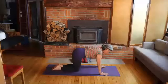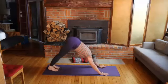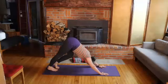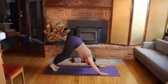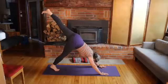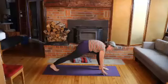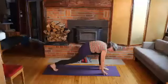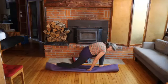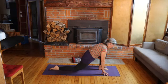Coming back up to all fours, tucking your toes under, lift the hips up to downward dog and walk on the spot, finding some movement into the calves and ankles. Then lift the left leg, stretching it back — take a breath in. As you exhale, swing that leg through between your hands, or whatever it takes to get there. Lower the back knee — if you need extra padding, roll your mat or use a blanket.